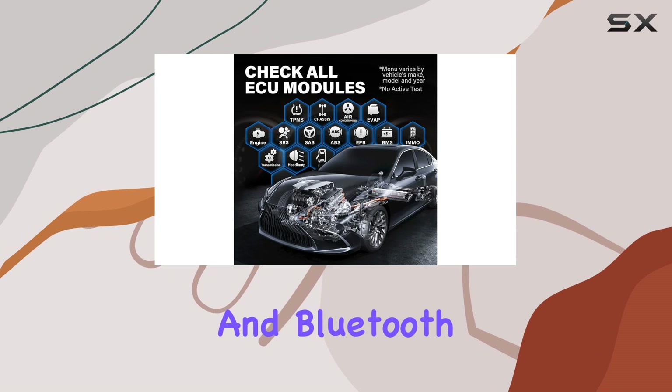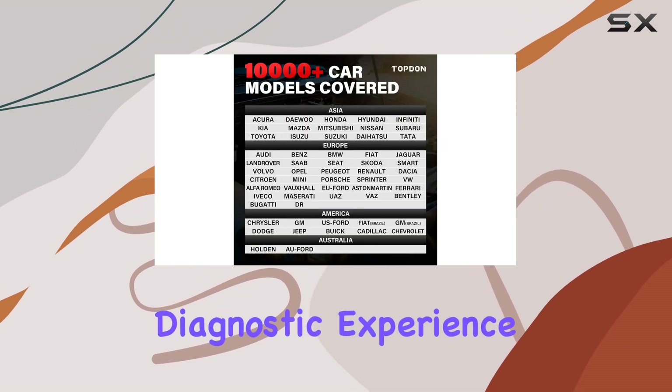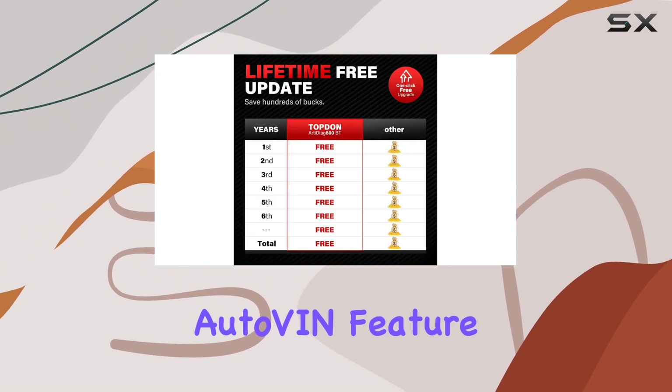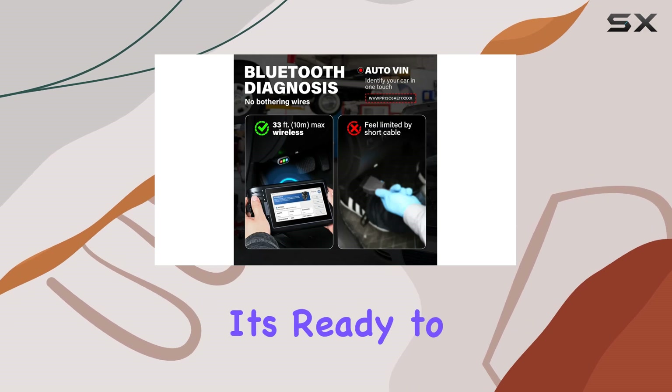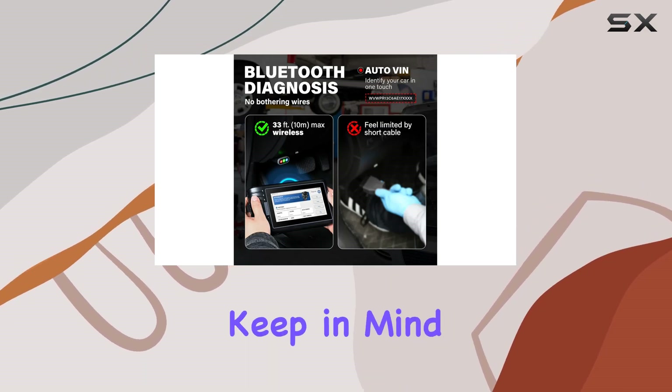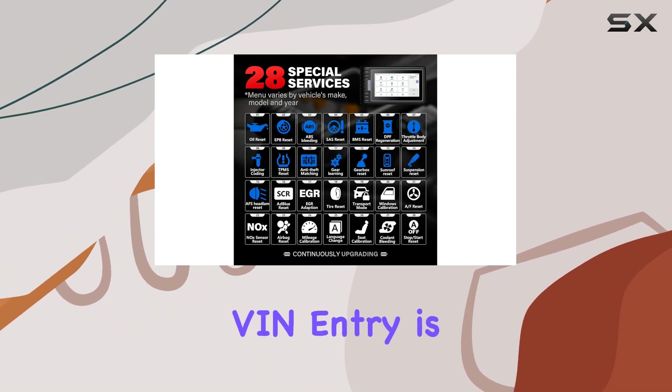The wireless and Bluetooth capabilities, with a 33-foot range, provide a cord-free diagnostic experience. The AutoVin feature automatically identifies your vehicle, and with 32GB ROM, it's ready to handle the data. Keep in mind, AutoVin doesn't work on all cars, but manual VIN entry is available.